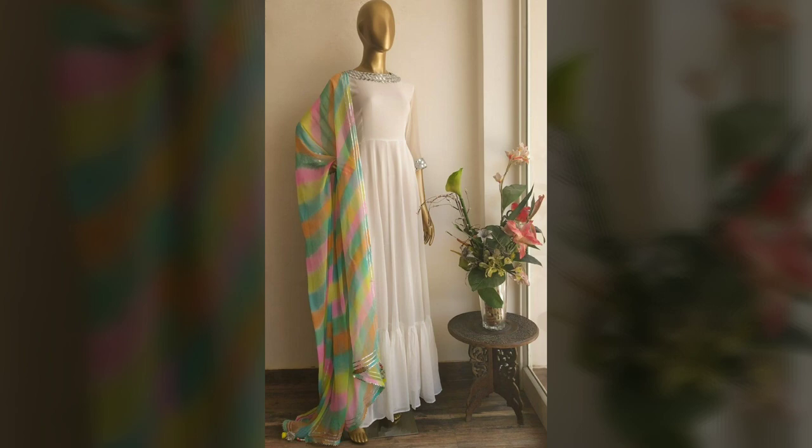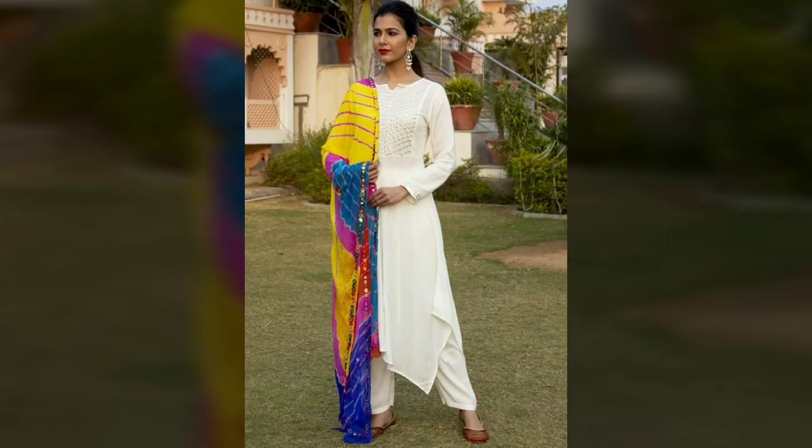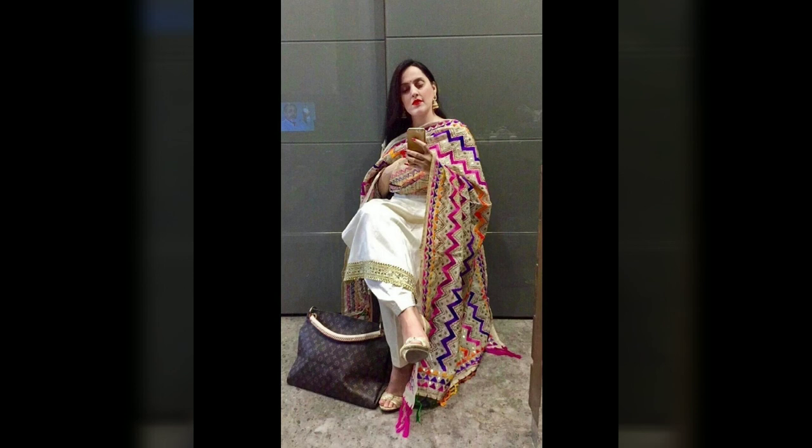Now we'll talk about leharia dupattas, which look very good with a white kurti and also with floral prints. Leharia dupattas come in beautiful colors — the most beautiful being pink, so try that combination too.